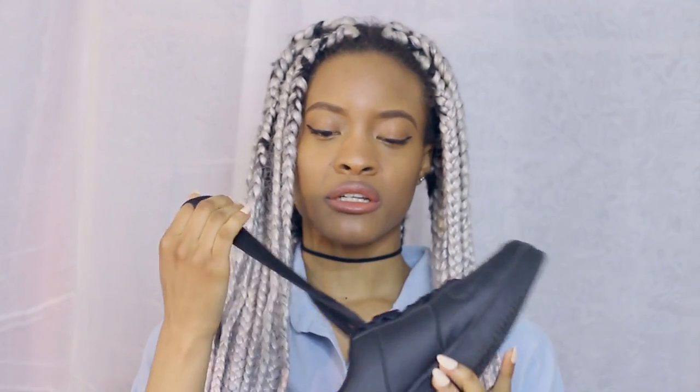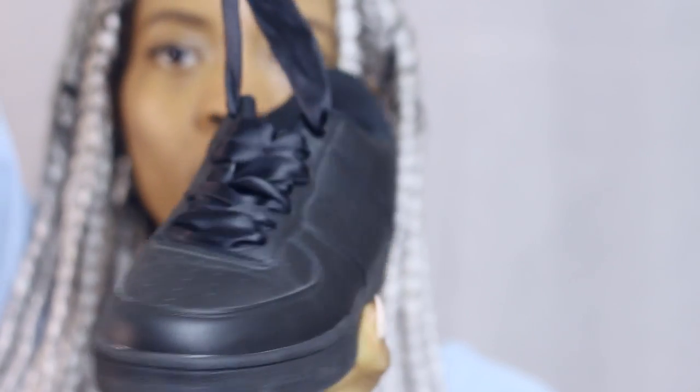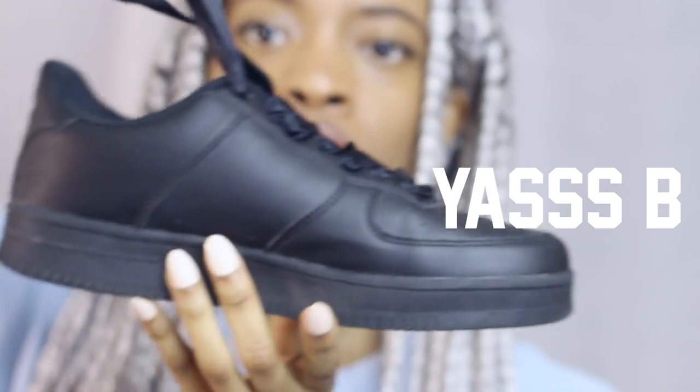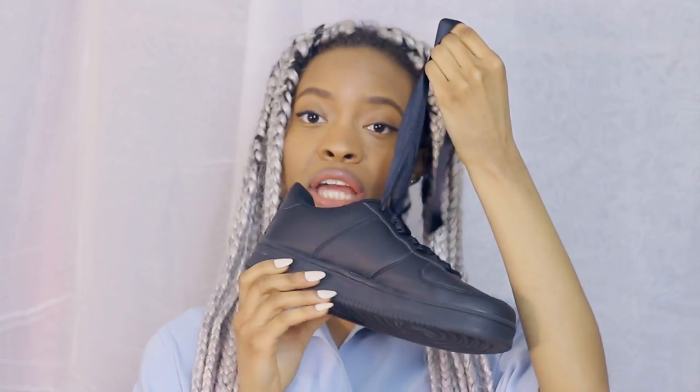I also did the same thing with my black sneakers, but the ribbon here is way fatter, so they look a bit more similar to the actual Rihanna sneakers. Obviously you can't fool anyone, but it's really cute. I can even make the bow really big or really small and tuck them inside the sides of the shoes.